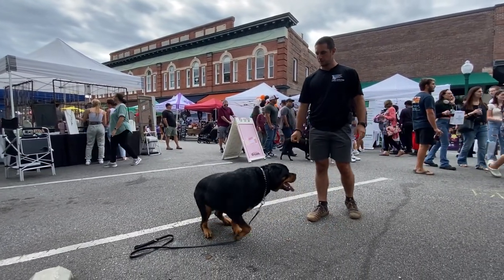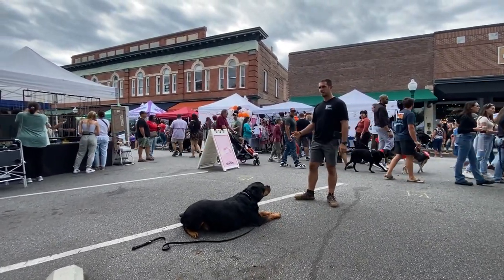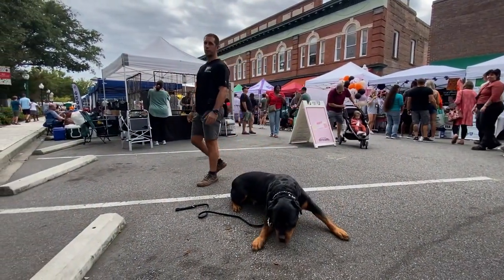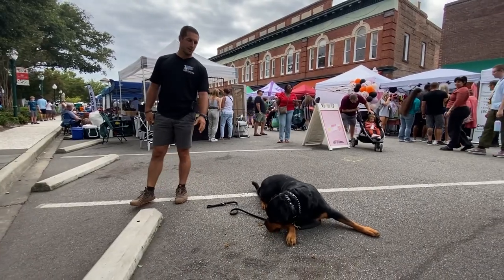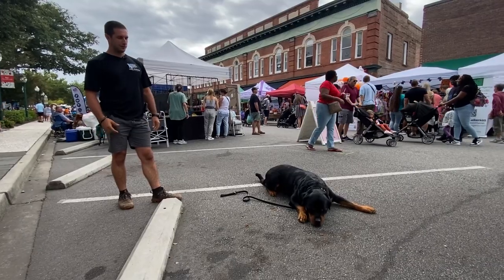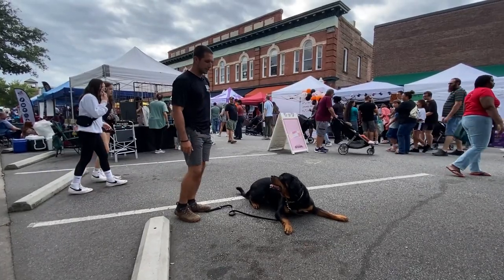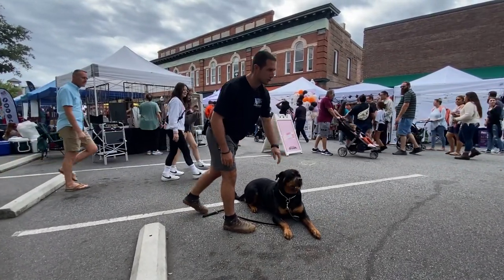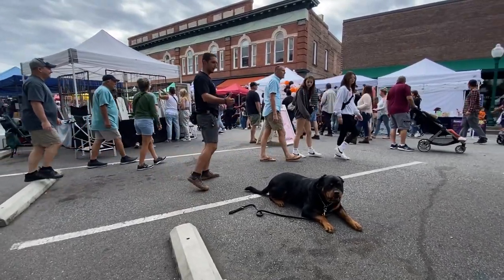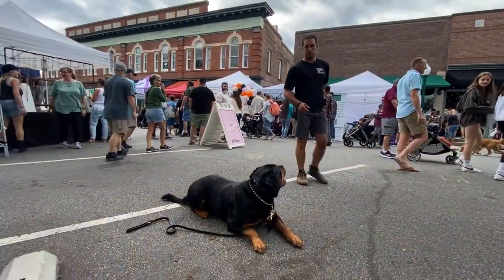Petey, down. So we had him in a sit-stay doing some eye contact. The down-stay is going to be more comfortable for him long-term — the sit-stay is fine but it takes more work for him to perform. If he's sniffing around at something on the ground he shouldn't have, like a piece of trash, I can say no and bump him. But again, all I'm focused on is moving around, waiting for him to give me eye contact. As soon as I get it, I say good and reward him.